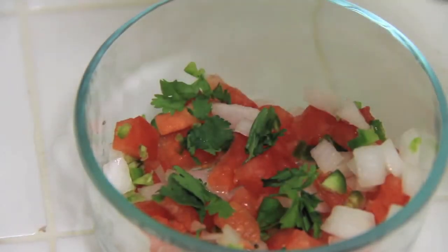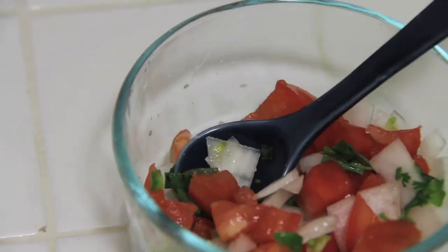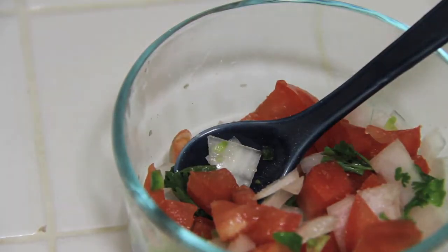Once you've cut all your ingredients, put them in a bowl and squeeze in the lime. Adjust all the ingredients to your liking — you can add more cilantro, more salt, more tomato. This is where you can get creative and make a unique blend that you really love.